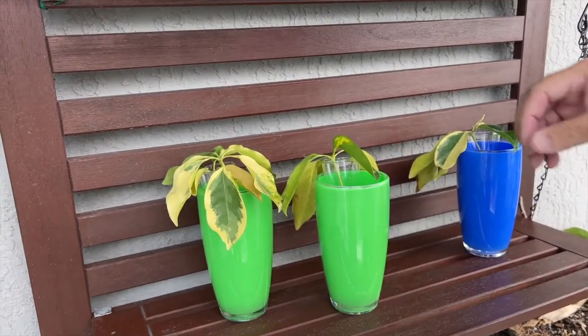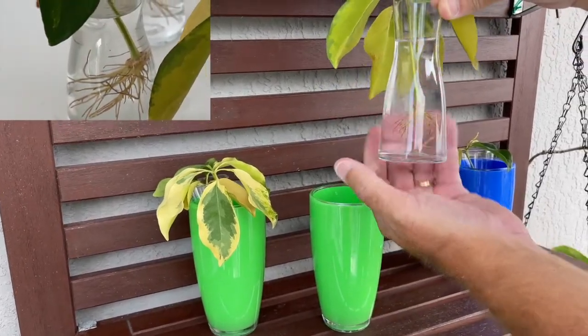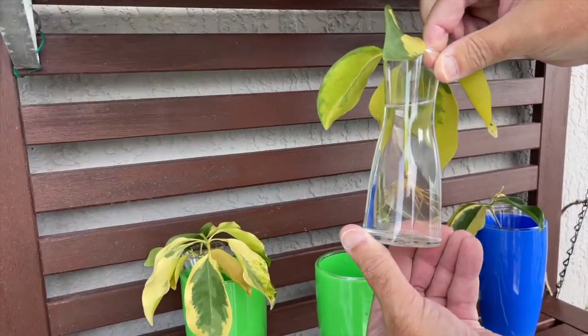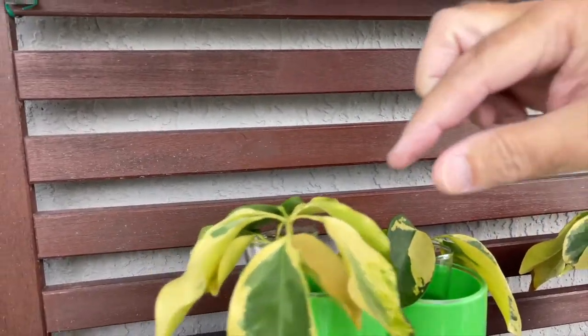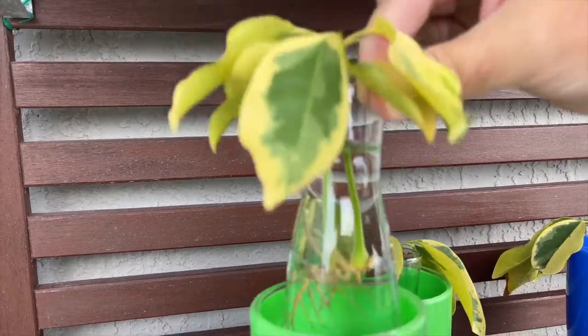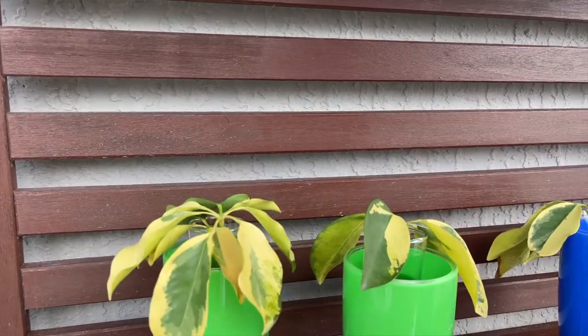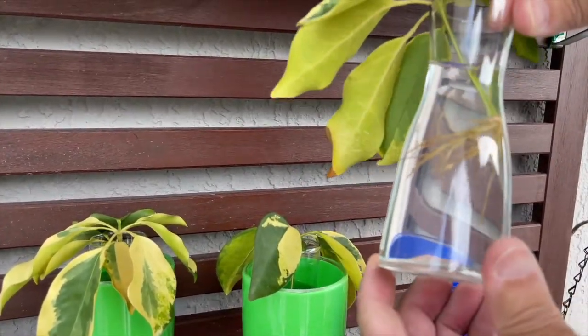All right, here we are just over a month later. Look at that — we got roots, everybody! Let's check the other ones. Tons of roots! We lost a few, but that's okay. So now we can go on to the next step of planting them.